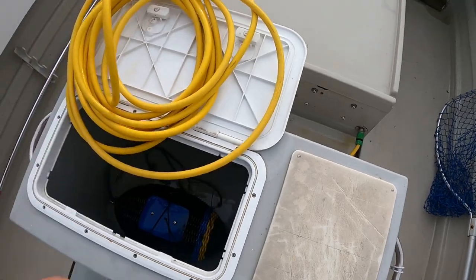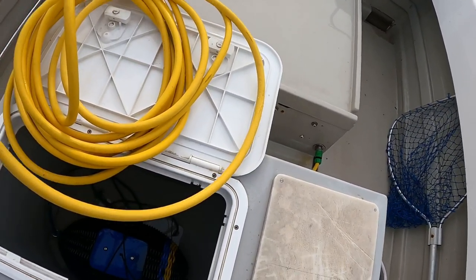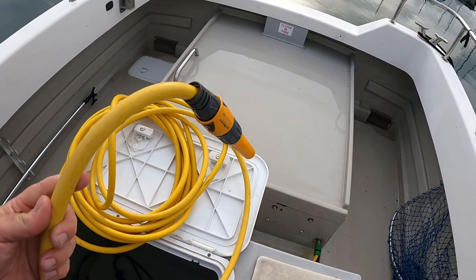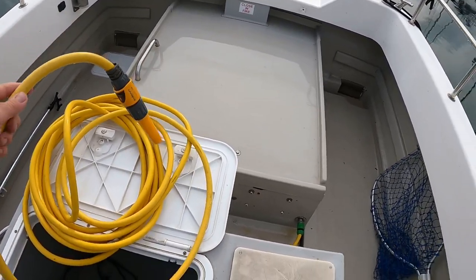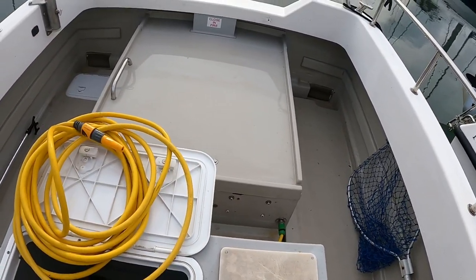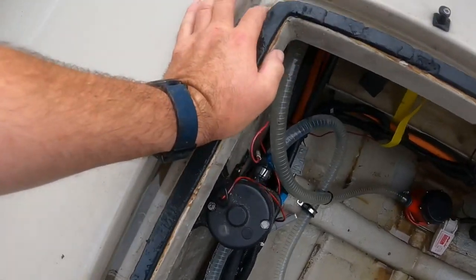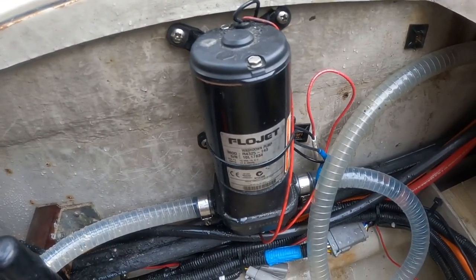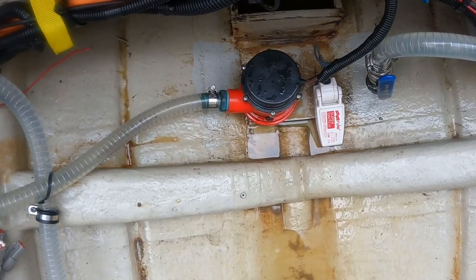The pump operates on a pressure valve — it stops at a certain pressure and starts again when pressure drops. That's very handy because I can leave the rocker switch on for the bait tank. This is our flow jet wash pump, and we've got a bilge pump with a super switch there.